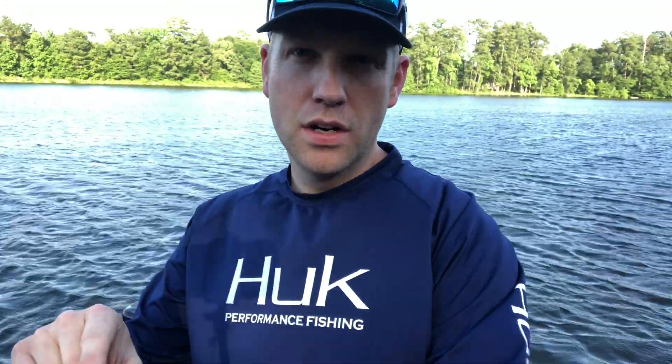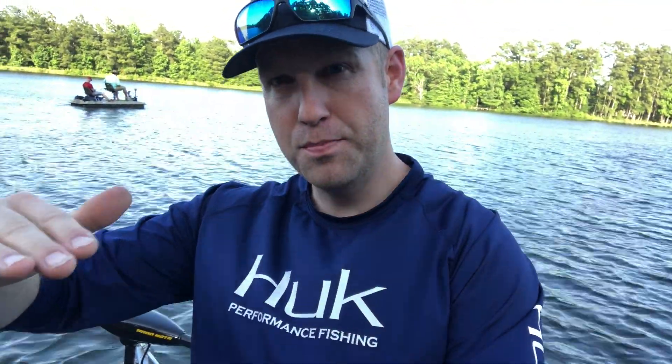I've now hit the 1,000 subscriber mark — thank you to everyone who has subscribed and tuned in. As a thank-you, I'm giving away one of these Troll Kings. To enter, just be a subscriber, like this video, and leave a comment below — that's how I'll pick the winner. Feel free to comment what kind of boat you have or what boat you'd put the Troll King on. I'll let this run for one week from the day this video is posted. Thanks y'all — please like and subscribe!